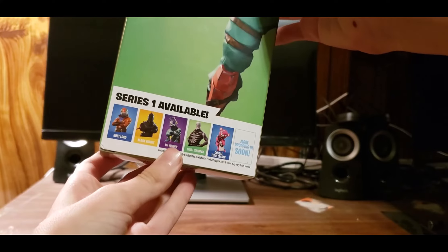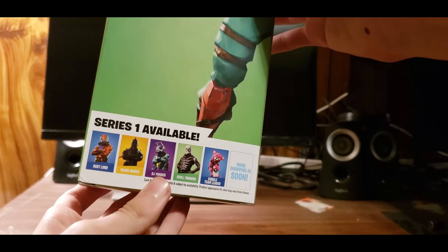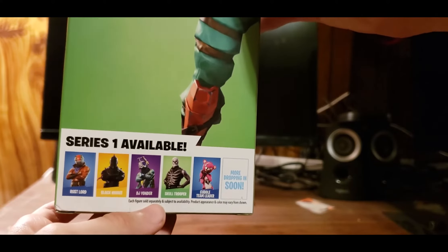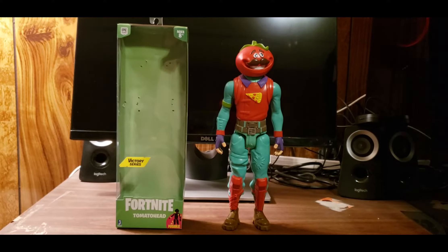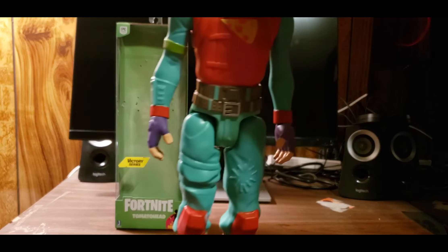It's made by Epic Games and is part of the Pizza Pit set — very nice. The other characters in the line include Rust Lord, Black Knight, DJ Yonder, Skull Trooper, and Cuddle Team Leader. They didn't have Cuddle Team Leader at my local Walmart, so maybe next time. More figures are dropping soon, so I'm very excited for that.